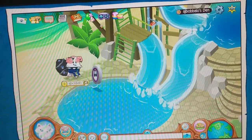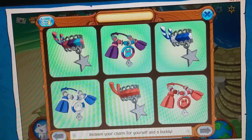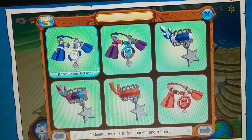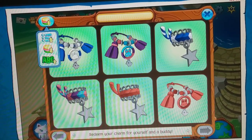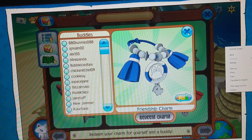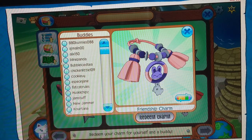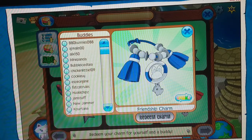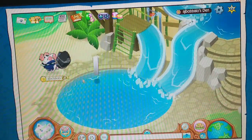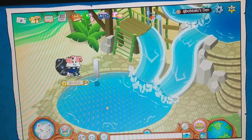It's not worth so much yet, but it might be worth more in the future because it's a promo. You can change its color, and then you can pick any buddy you want. Once you redeem it, it disappears so you don't have it anymore. I recommend not putting it in your den so you won't scare people away — it's very creepy.